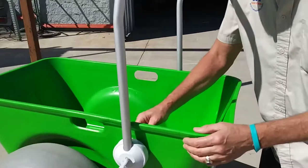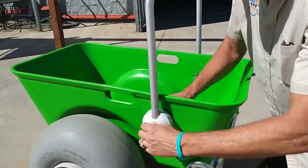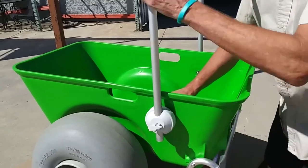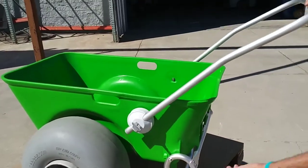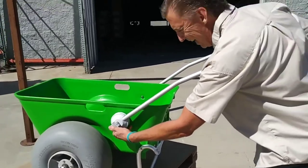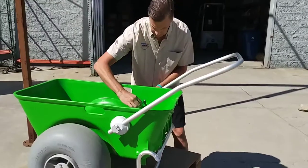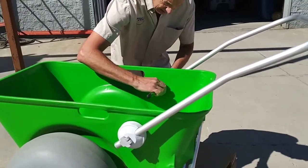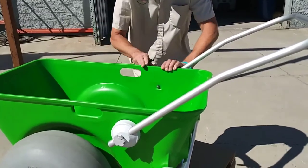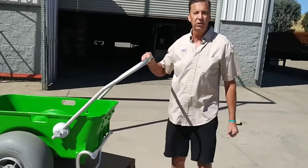Put the socket onto the nut and then turn — start with a half turn. Then bring your handle to your height and lock it. Repeat on the other side: socket on the nut, turn the lever, lock it into place. And that'll stop all handle slippage.